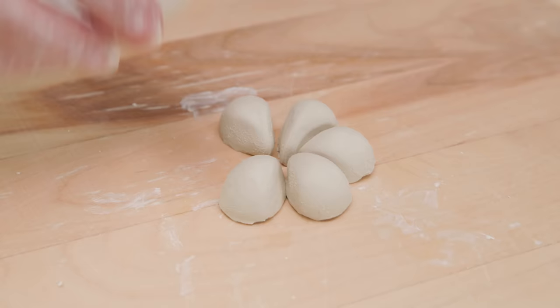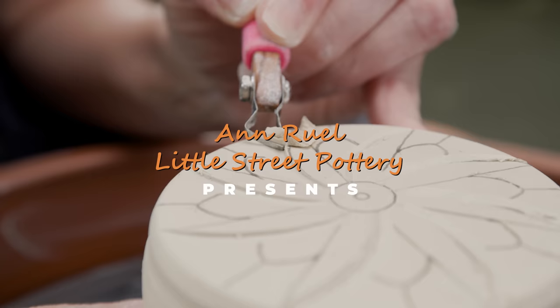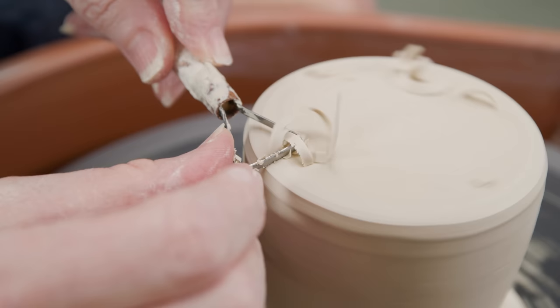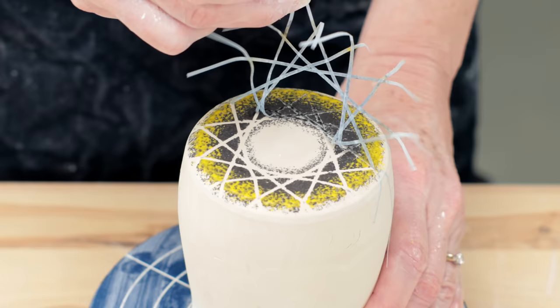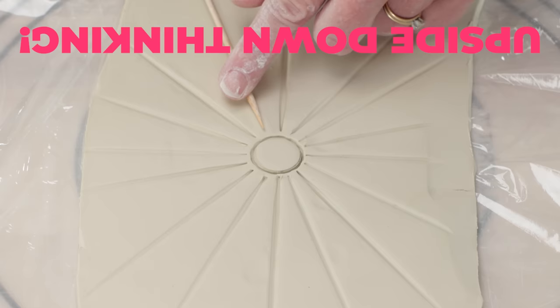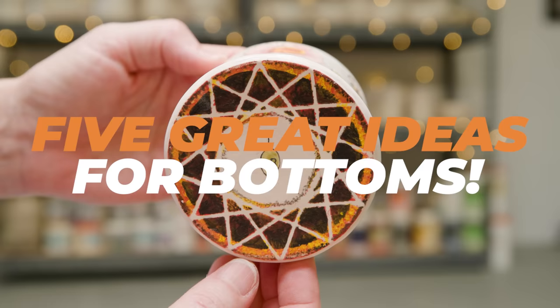Hi everybody! This is Anne. Everyone has their own way of going about decorating their pottery. For me, I tend to concentrate on designing the outer body of the piece first, then consider the rest of the form to echo that decoration. In this video, we're going to turn our designing process upside down. I'm going to demonstrate five ways to design the bottoms of cups, then show you how those designs inspired me to decorate the rest of the piece.